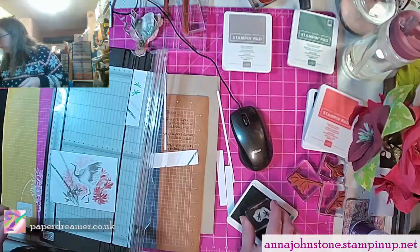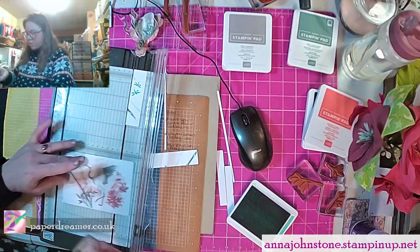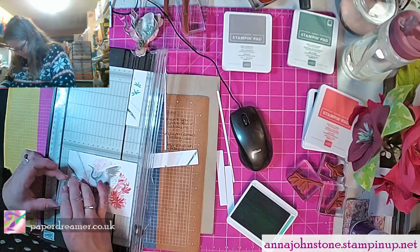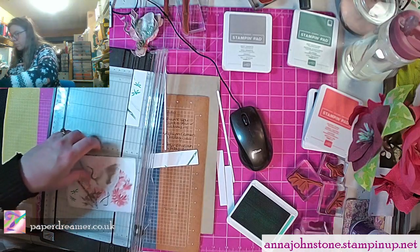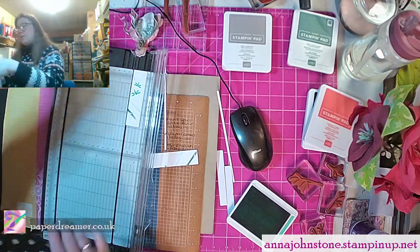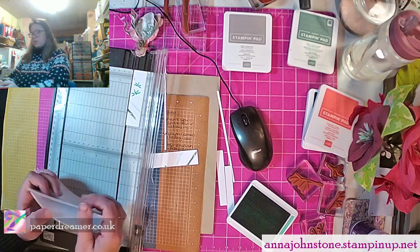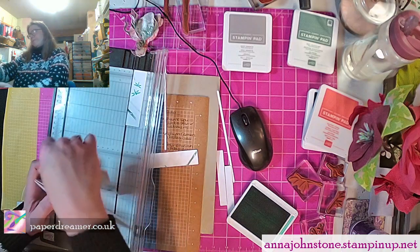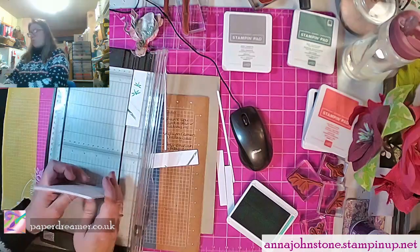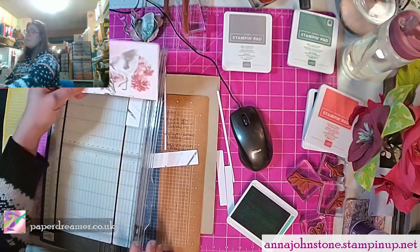I will take my dragonfly stamp and I'm going to replace those dragonflies that I just chopped off, because that was silly. I love the Calypso Coral and Coastal Cabana combination — there we go, pop them back in. So we've got six lovely card backgrounds ready to be used, all trimmed to the right size for card bases and card backgrounds.